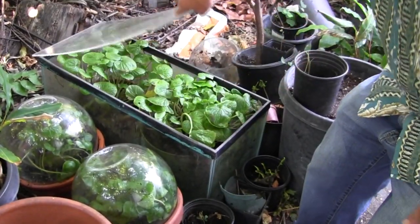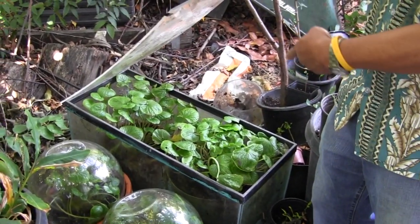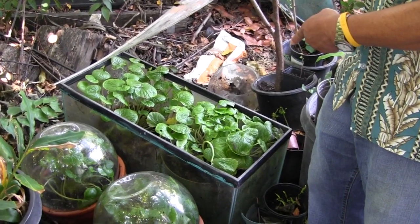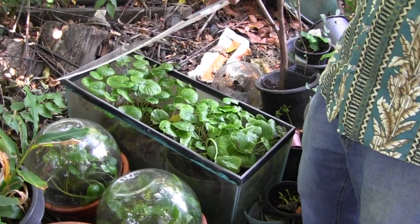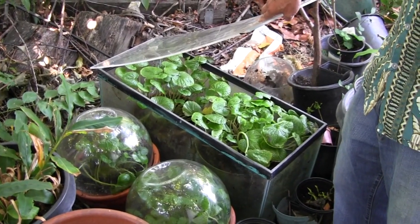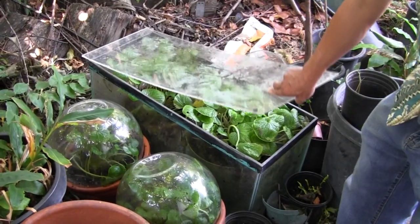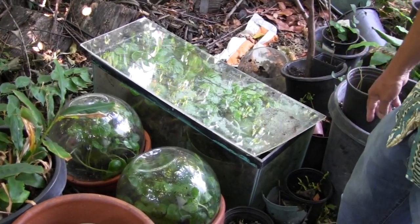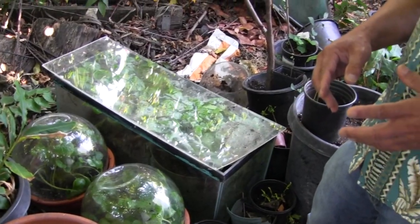He's been growing wasabi for four or five years already. The wasabi leaf tastes like wasabi too — that's cool! One of these days I'll have to get a little bit of root to see what I can do with that. And every two years is the harvest — it takes two years to get a root.